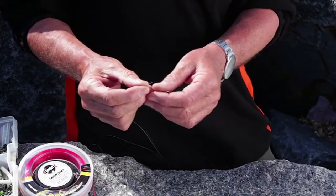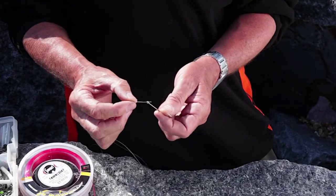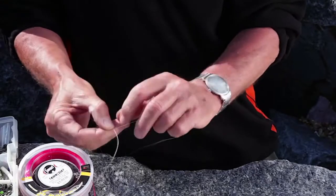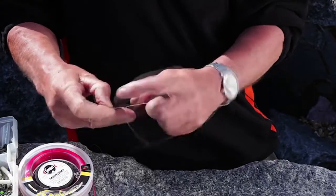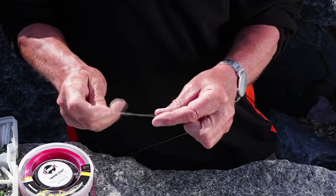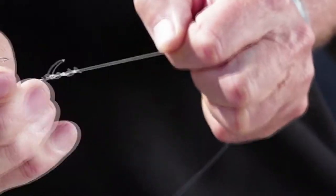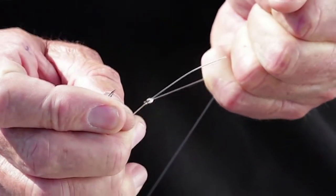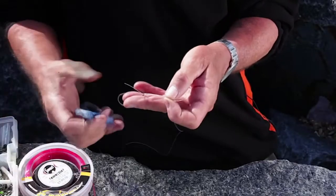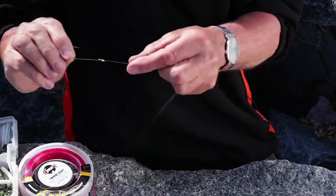The first knot I'm going to tie is called a half blood knot. I use it for hooks simply because it presents the bait nicely. Thread the line through the eye of the hook, twist around five times - if you go six you'll find it's hard to pull tight. Put it straight through the loop you've created and tease it tight. I'm using a copolymer line here and that doesn't need wetting - if you wet it, it tends to jam. Trim that off fairly close. That's the half blood.